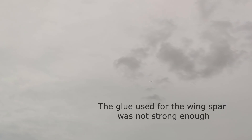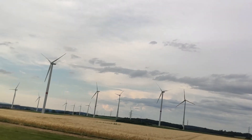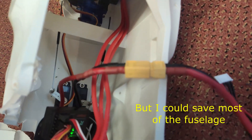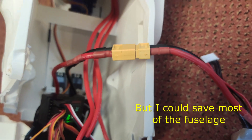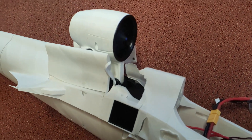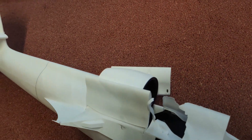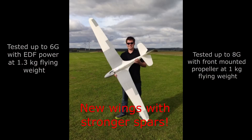It was a beautiful landing, but then disaster struck. I used the wrong glue for the wing spars and the wings snapped. Most of the parts survived and were usable, so I spent the next 3 months redesigning the whole wings with stronger spars. I tested various glues and the new wings are about 3 times as strong while keeping the weight the same.